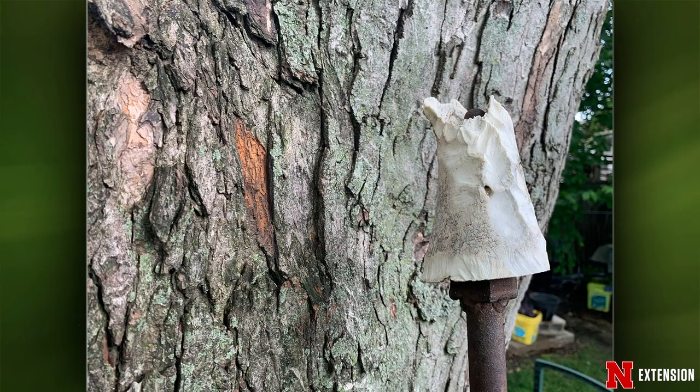Dennis comments on a viewer's method of putting old dog bones on sticks against a tree to give squirrels something to chew on instead of branches. Actually, squirrels aren't sharpening their teeth — they're after the nutrients in the bone, possibly nutrients they'd normally get from the cambium of the tree. Salts, for example. So it is a way to prevent some tree chewing. If they're after moisture, though, it won't work since the bone is dry. Squirrels' teeth sharpen against each other, not the bone.